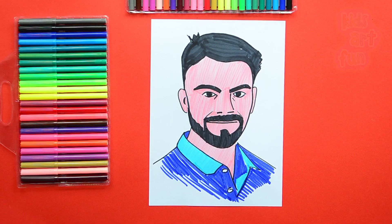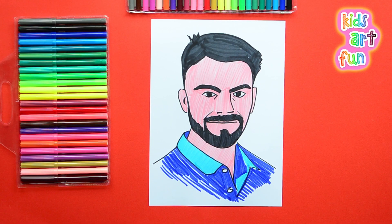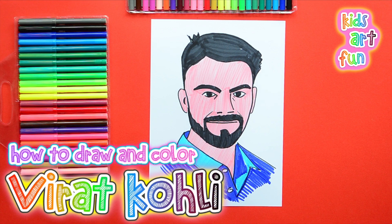We're at Kids Art Fun. We're doing some sports today. We're going to do a drawing of Virat Kohli. He's what some people say is the best batsman in cricket in the world.